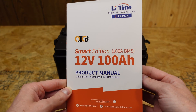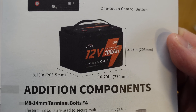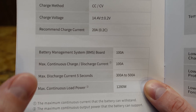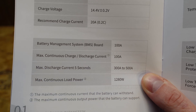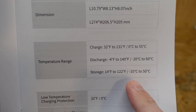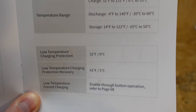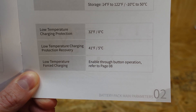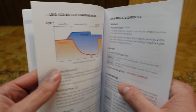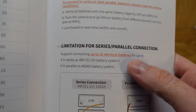Here is the primary manual — very well written and laid out. The primary specifications: it's a 100 amp hour battery with a recommended charge of 20 amps or 0.2C. Maximum continuous charge and discharge is 100 amps, and it has a max discharge surge of 300 to 500 amps for up to five seconds. It has low temperature charge protection and will stop charging at zero degrees Celsius. An interesting feature with this new smart BMS is that you can optionally disable the low temperature charge protection. You can also wire a maximum of four batteries in series for a 48 volt system.